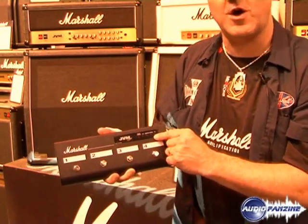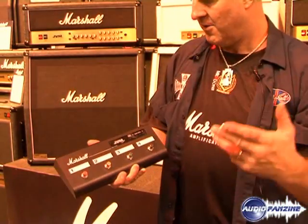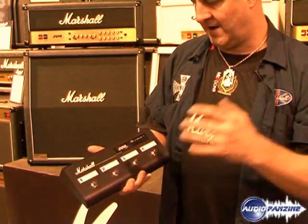Also, LEDs here tell you what you've got — the channel, the mode, reverb, master volumes, and effects loop.